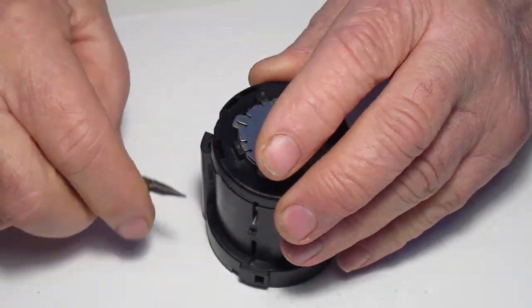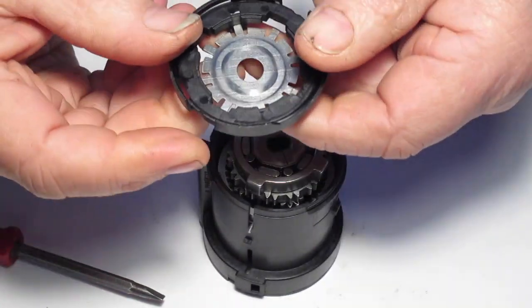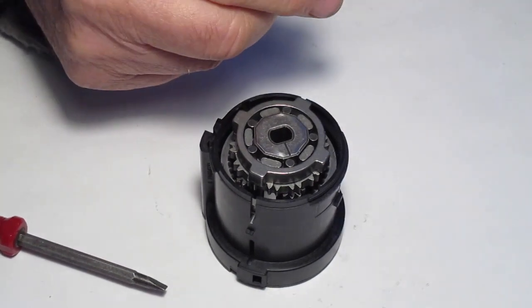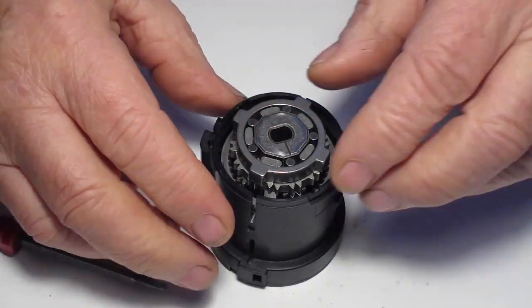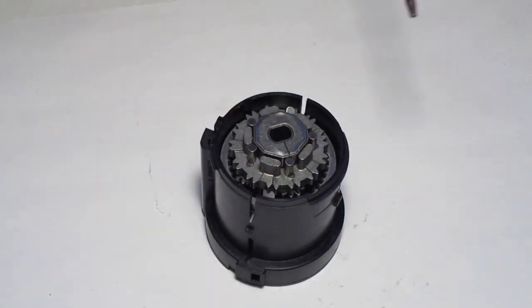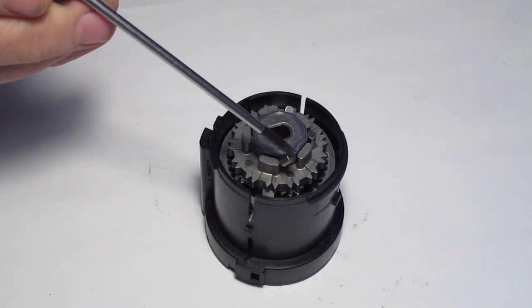Pop off the front cover and remove the cover plate. Next remove the sprag clutch auto race and the sprag rollers — there are five of them, so don't lose any.